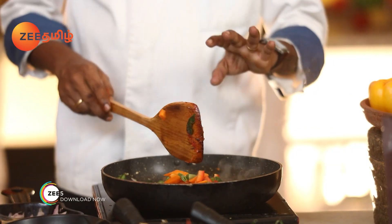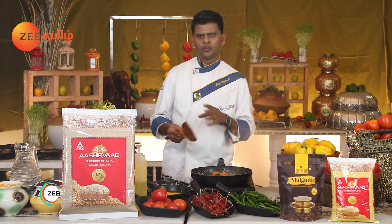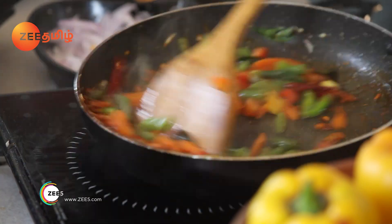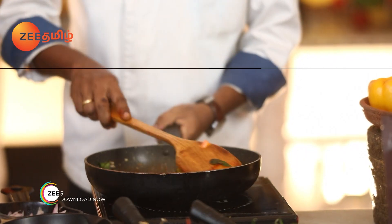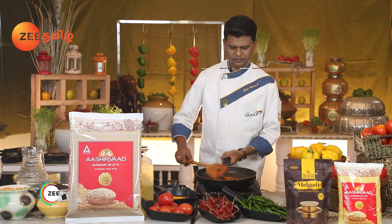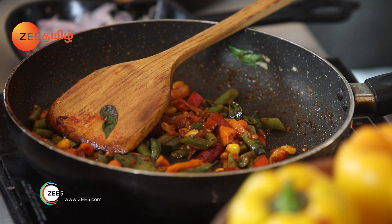If you want to add a boil, you can add a little bit of a boil. You can add a vegetable masala.